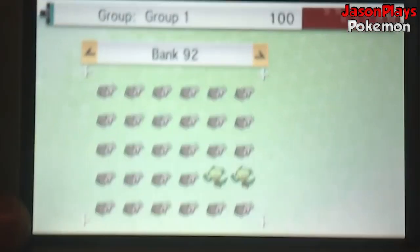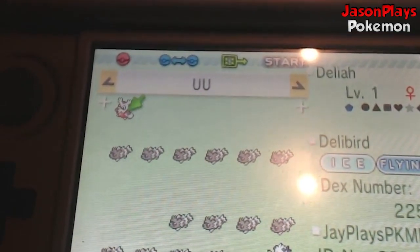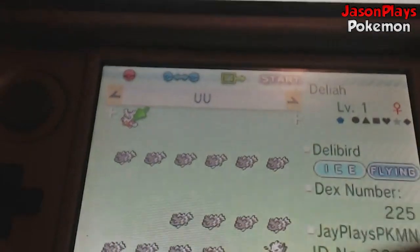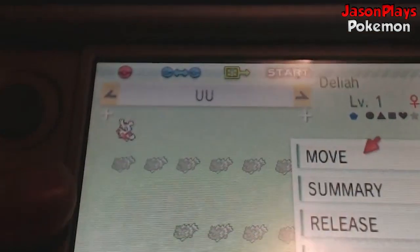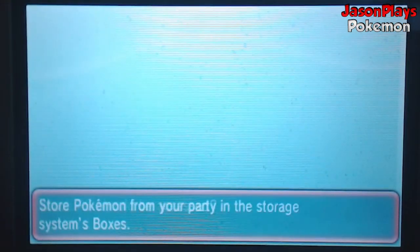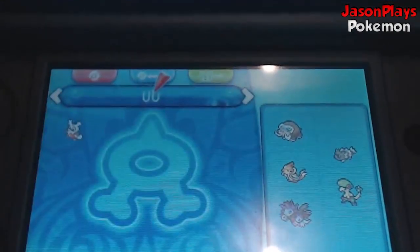So to start off, you're going to need the Pokemon you want to make competitive. In this instance I chose a Delibird I had in the PC. Make sure that you go to your very first box in the PC and place the chosen Pokemon in the very first slot in Box 1. Once that's done, go ahead and save your game, eject your cartridge, and then put it into your Power Saves model.